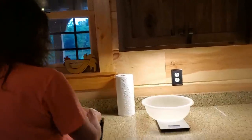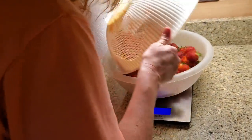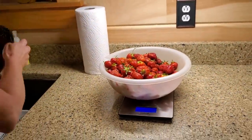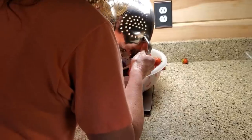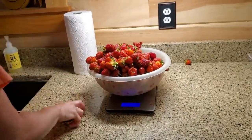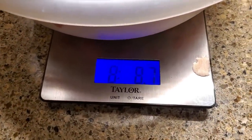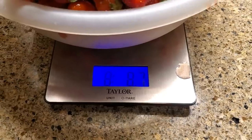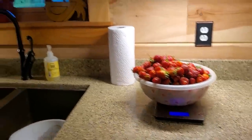Alright, time to find out how many strawberries we got. There's more - there's another bowl full, they aren't all going to fit in that bowl. Okay, got them all in there. Eight pounds, 8.7 ounces - yeah, that's eight and a half pounds of strawberries just today. That's pretty awesome.